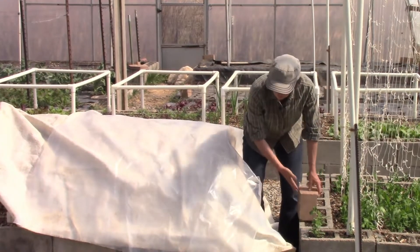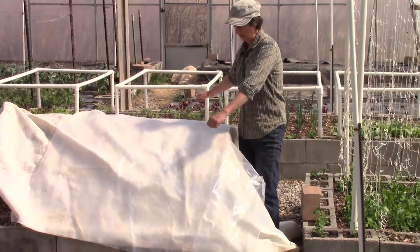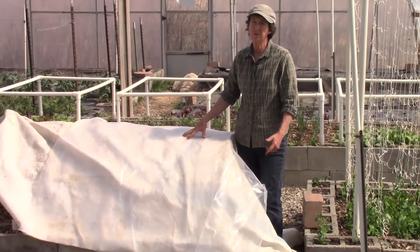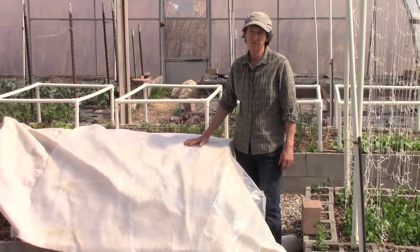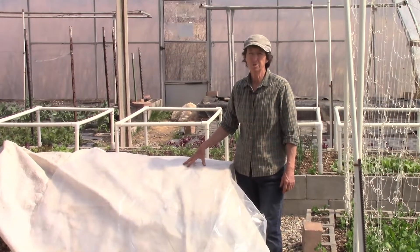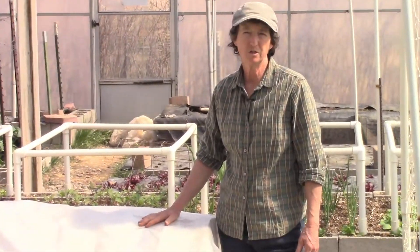The other thing I've done is just take a string and tie it from side to side to hold that down. You really need to think about which direction the wind is going to come from — sometimes it swirls. So I'll nail down pretty much all four sides, and that will protect your plants. This arrangement should be good for a lot of your tender plants such as corn, beans, squash, melons, cucumbers — things like that — because they're all going to need that frost protection.